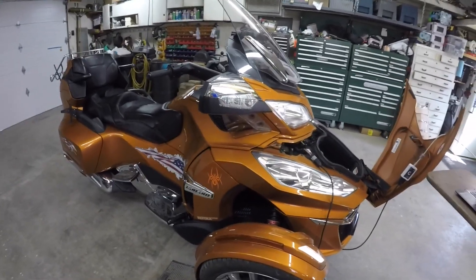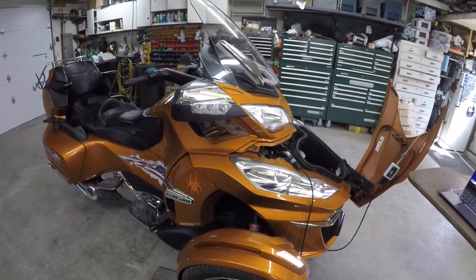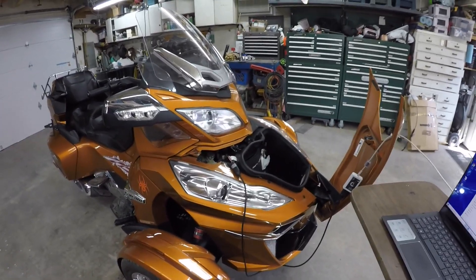That's one good thing. Pull the key, walk away for 10 minutes, come back and it worked. But we were getting ready to go to Yellowstone; I was getting the bike ready, turned the key on, had a DESS error.